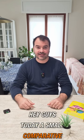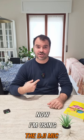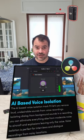Hey guys, today a small comparative. Now I'm using the DJI Mic. I'm going to make you hear the difference between the DJI Mic and the smartphone mic with the DaVinci Resolve voice isolation plugin.